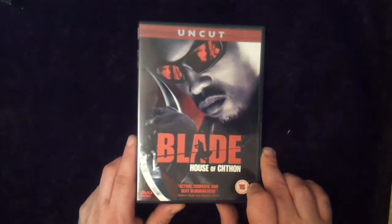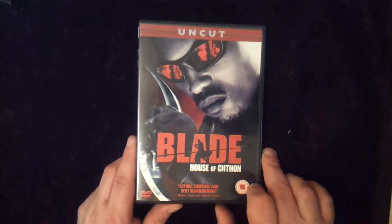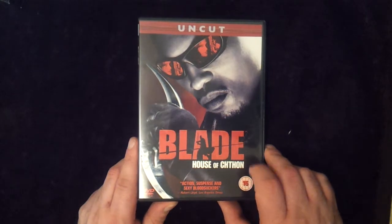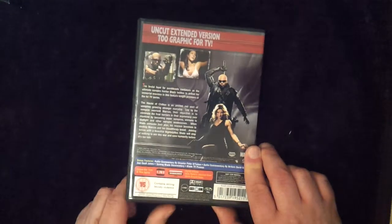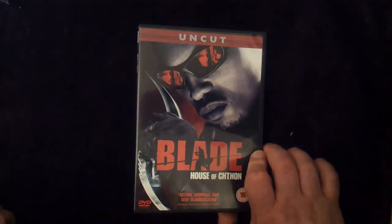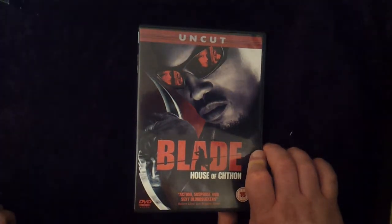It's called The House of Cuthon. It's nothing that you won't have seen, really, aside from maybe a few extra scenes compared to the standard series. The only difference is that there's a cut and an uncut version, I believe, this one obviously being the uncut one.